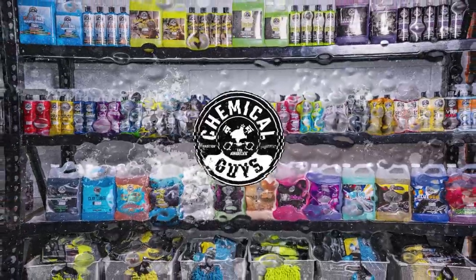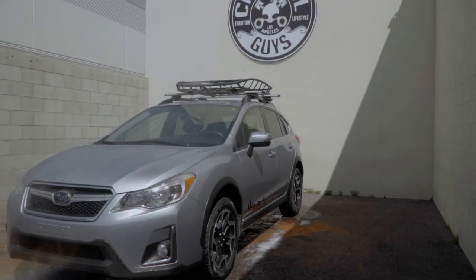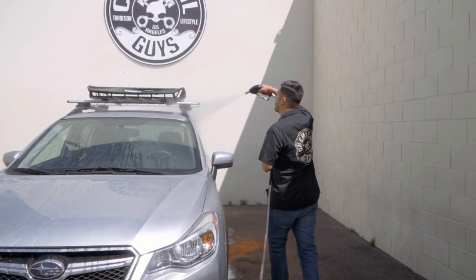Hey, what's up Chemical Guys family, and welcome back to a brand new episode of Chemical Guys Detail Garage. Today, we're showing you guys our top tips and tricks on how to dry your ride. So we're gonna go ahead and get straight into this video.